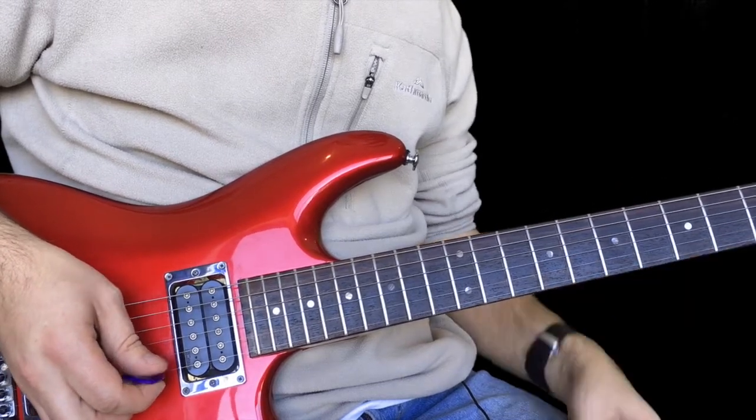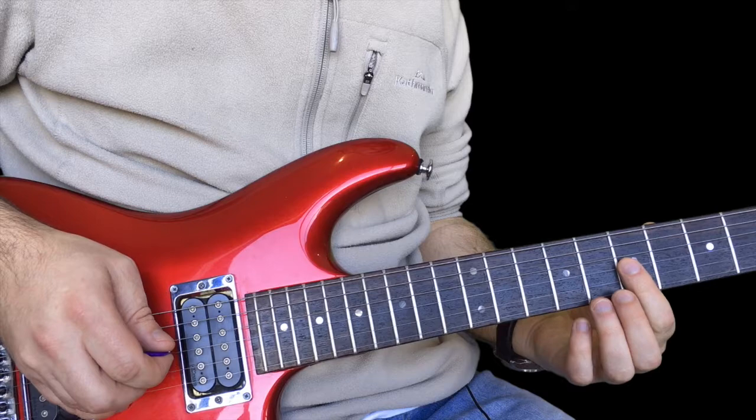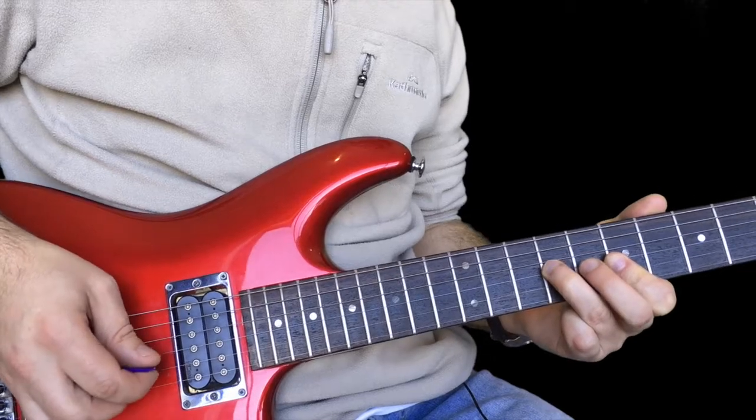The next part is this. It's kind of the same as the last one we did, but this time you're holding down seven on the G and seven on the B, hammering on to nine on the G, letting that B string ring this time.